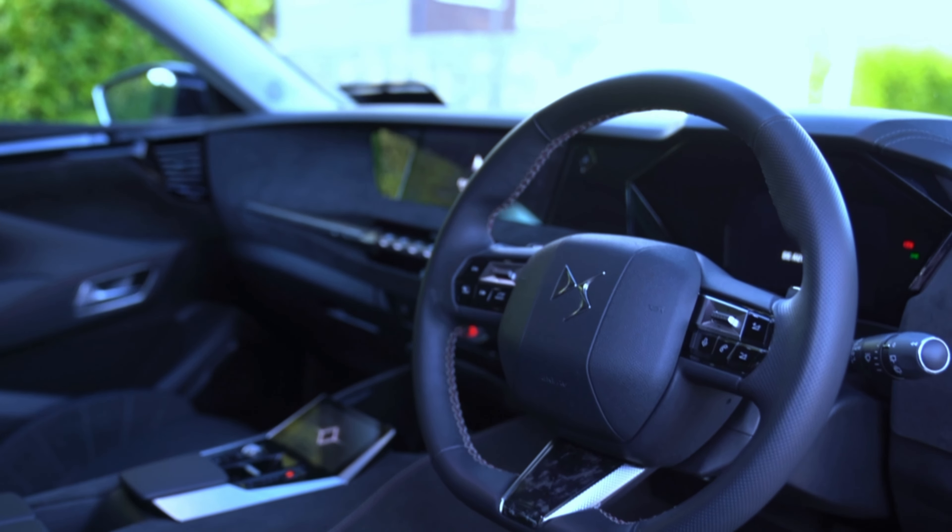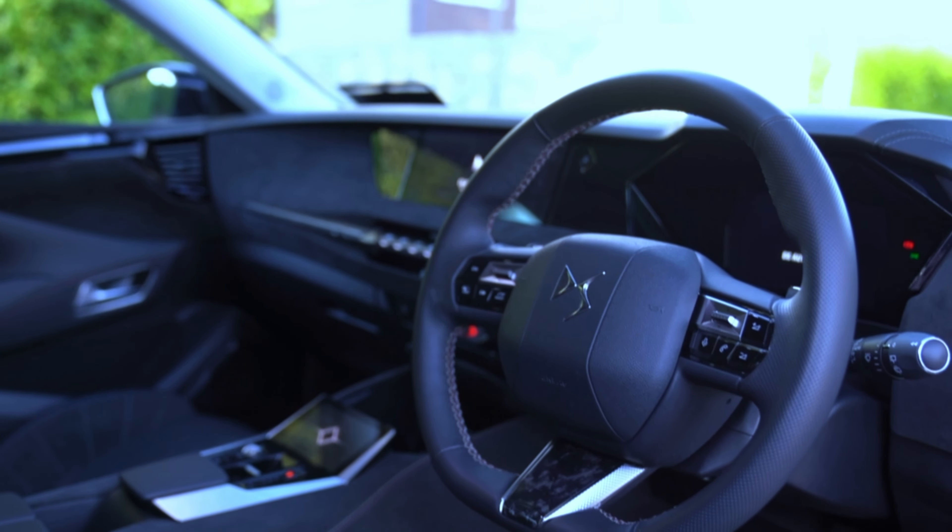It's also got a new interior design and a new infotainment system. From the petrol hybrid, petrol and diesel powertrains available, today we're testing the 1.2 PureTech 130 automatic. It's the petrol hybrid 8-speed and it's in pearlescent white with tax of £140 a year.